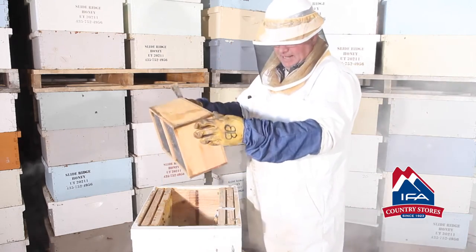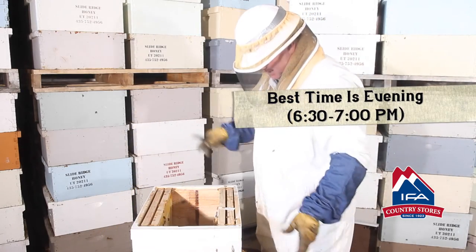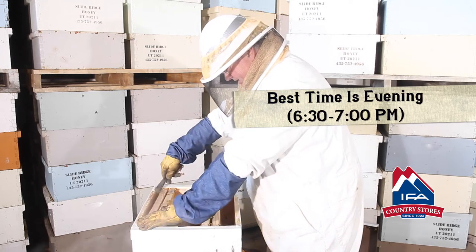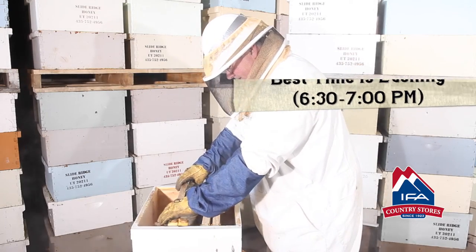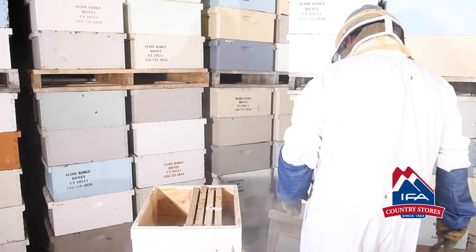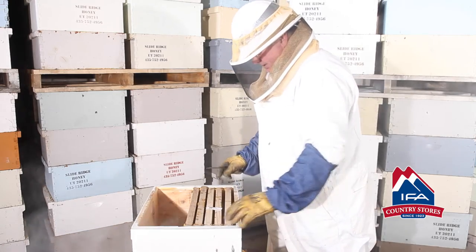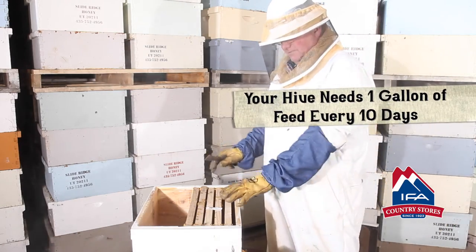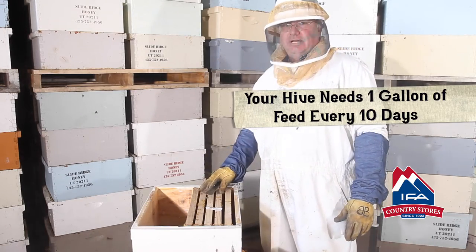You want to do this about 6 to 7 o'clock in the evening. Set that in front of the hive, slide the frames in nice and gently, let the bees move around. Let those flight frames settle in and then fill in the rest of your frames — you're going to need 10 frames in there and a feeder. Don't forget the feeder: one gallon every 10 days is how much food this hive is going to require until the hive weighs 80 pounds and is ready for honey production.